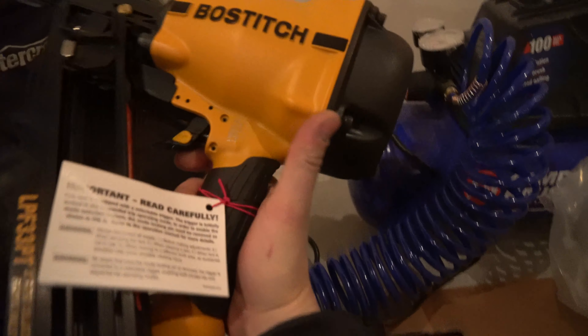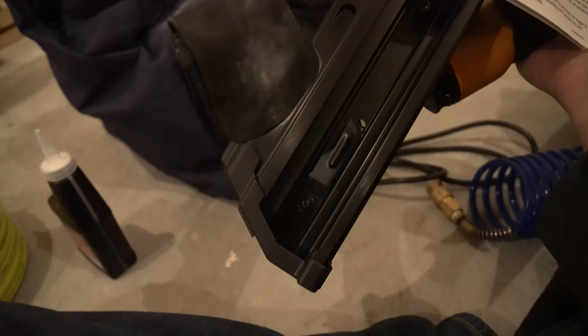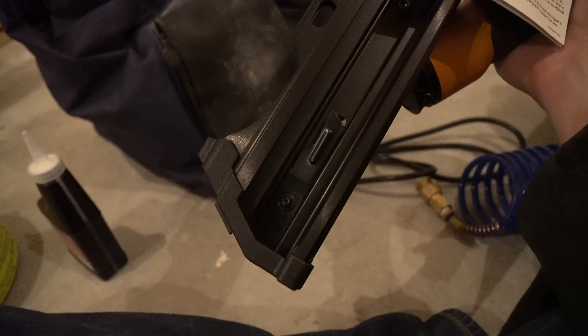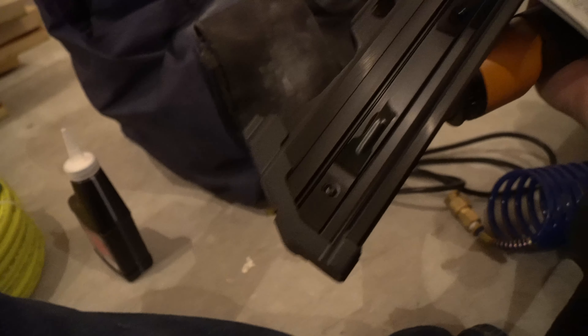Not a bad looking tool. It's got some good weight to it. It was a hard choice between this and the coil nailer, but the guy helped me make the decision. This one is more compact — it has less of a bubble butt on the back. And if I'd gone with the coil-fed, which uses big round discs and looks like a machine gun, apparently this one fits into corners better, which is what I wanted.